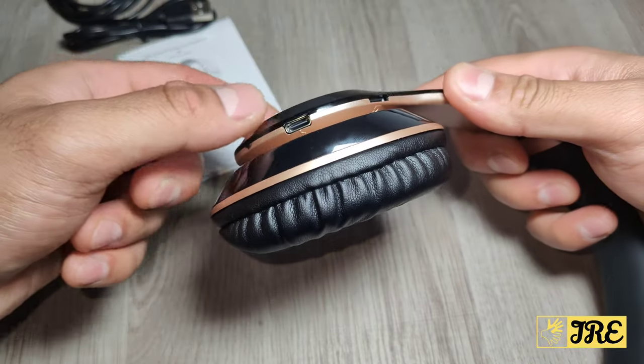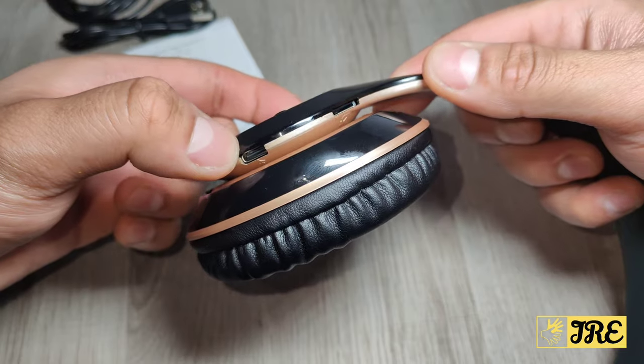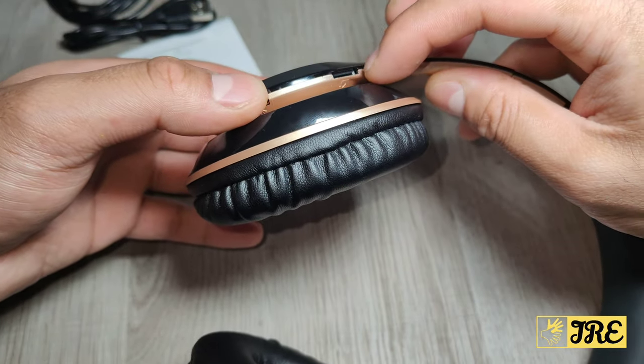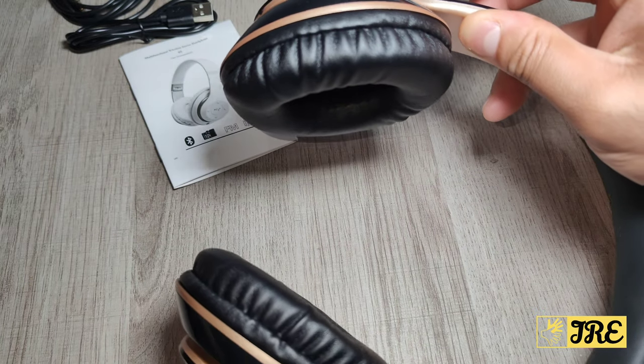On the left side there's nothing really there. At the bottom, that's where the wire input goes in. On this part here, that's where the charging port goes in so you can charge the headphones up. You can also insert a micro SD memory card here.